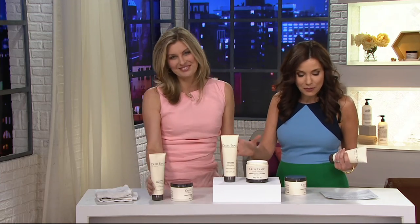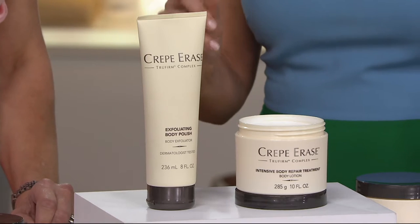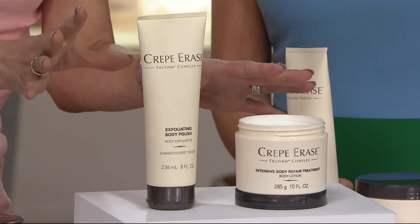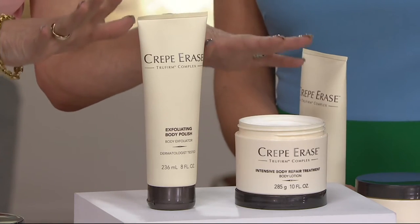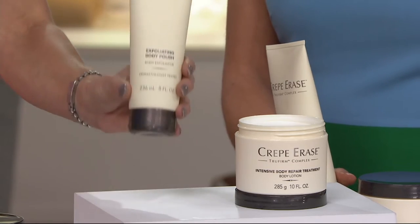QVC is the only retailer where you get it home for four easy payments. This is a two-part system. Both items are formulated to go together: the exfoliating body polish and the intensive body repair treatment. They both have True Firm Complex in them — that's what sets this aside from anything else. True Firm Complex is a powerful blend of antioxidants. The exfoliating body polish will melt away dead skin cells with AHAs and also slough them away with natural exfoliants — it's a dual-action exfoliator that prepares the skin for step two.